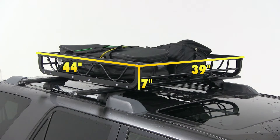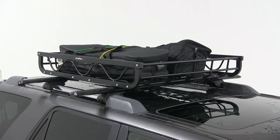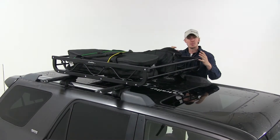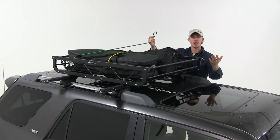The basket's outside dimensions are 44 inches long by 39 inches wide and 7 inches deep. The inside dimensions are 40.5 inches long by 37.25 inches wide and 6 inches deep. It has a weight capacity of 150 pounds, though you'll want to check your vehicle's owner's manual to see if your roof can carry that much.